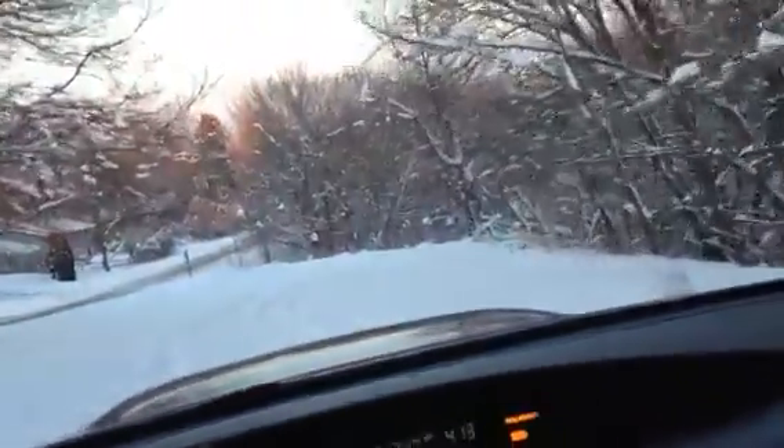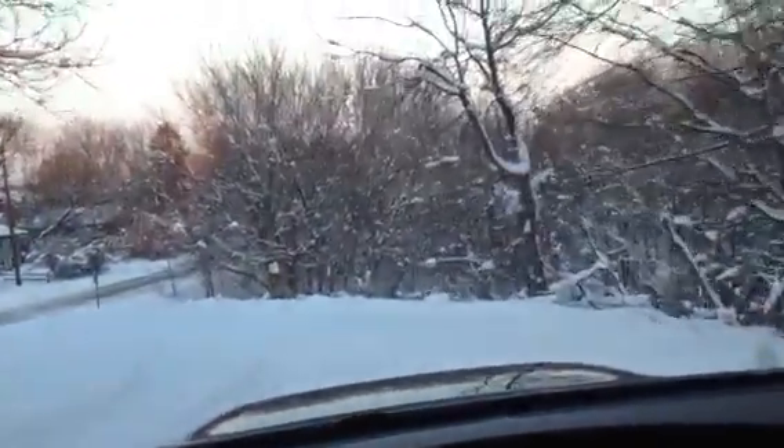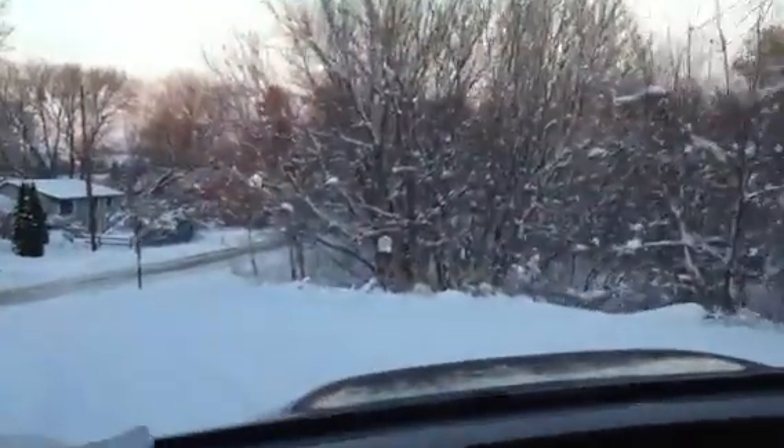It's not too bad though. But that was just a little video of the symmetrical all-wheel drive in the Forester. We'll see you guys later.